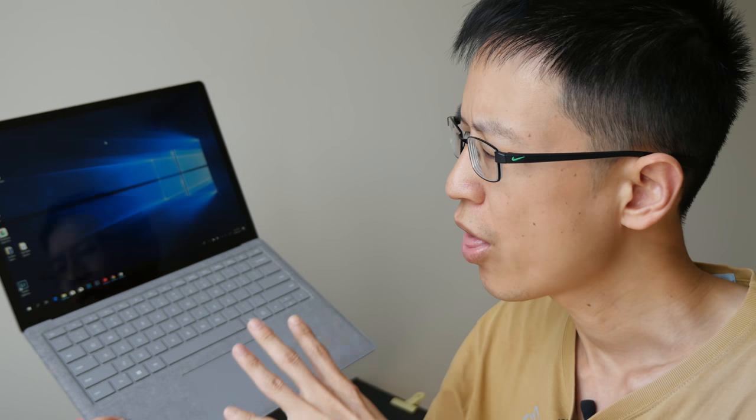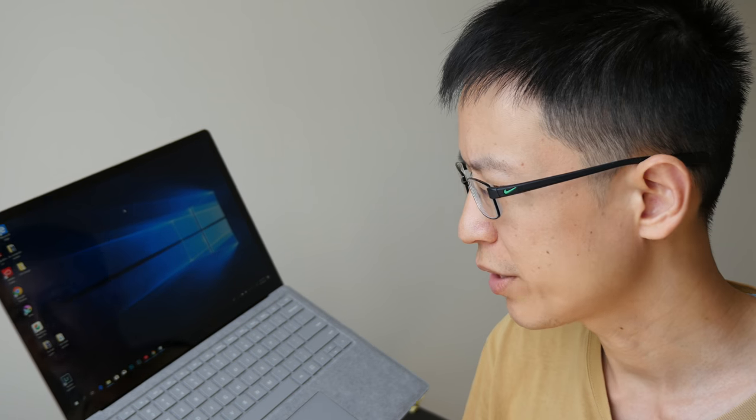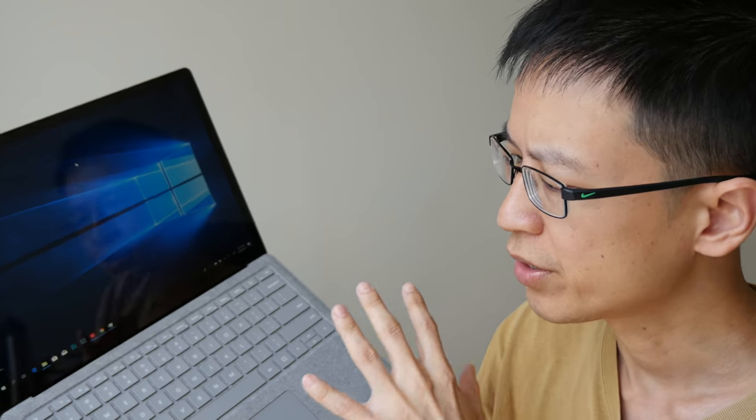Hey everyone, today I'm going to review the Microsoft Surface Laptop. This was released in mid-2017, so my review is a bit late. My review will be from the perspective of a graphic designer — someone who uses this to create digital art and does some light photo editing. Today I'm going to show you how well this laptop performs those tasks, testing apps like Photoshop, Illustrator, Adobe Lightroom.